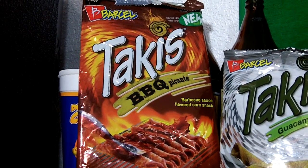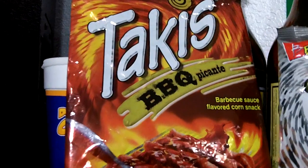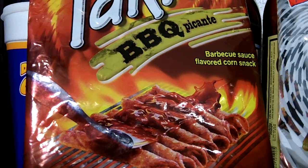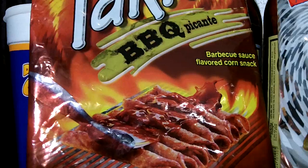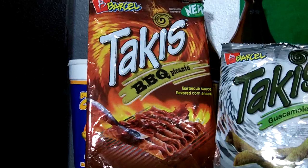That one has no heat. It's a slight lime aftertaste. It has a smoky wood flavor and smell, but not much of a traditional barbecue taste like other American brand barbecue chips. I give that one a 5 out of 10 in total.